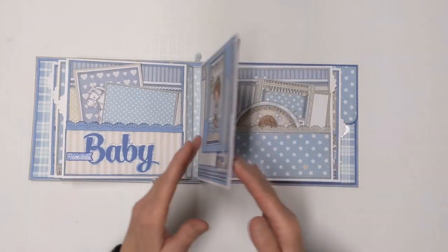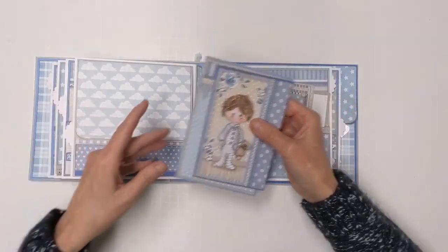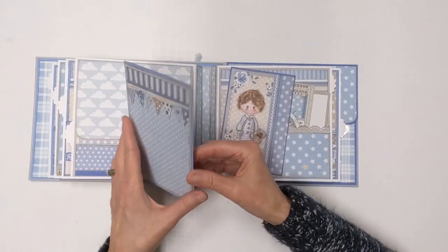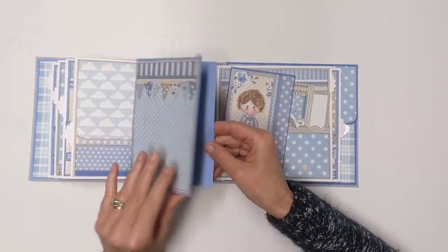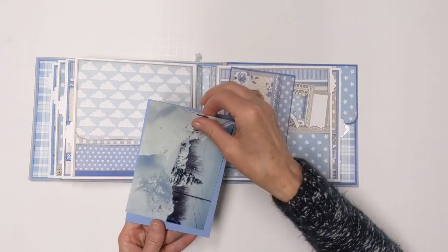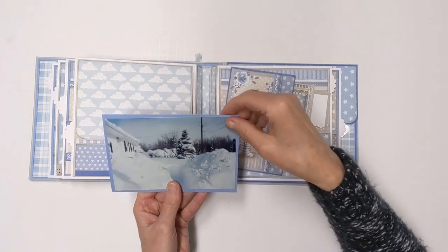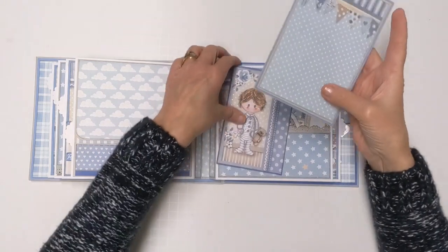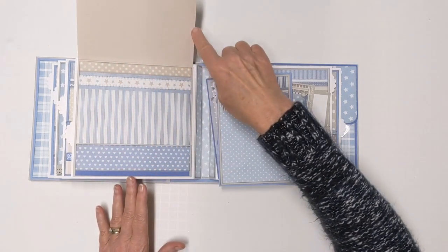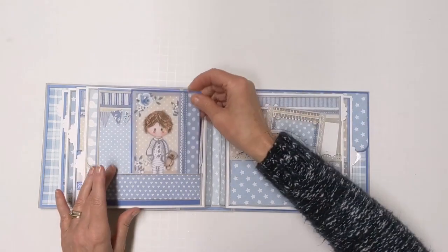We've got a pocket here basically holding down a flap. Inside there's a little fellow with his teddy bear and soother, with a place on the back for a photo or two. There's also a booklet here with patterned paper on the front, but I've left the inside and back free for you to put whatever pictures you want. They would hold a four by six with a nice frame border. The flap comes up and you've got room for a photo or two there as well.